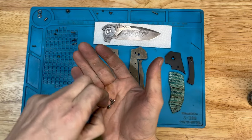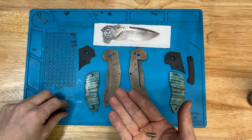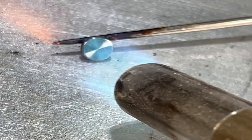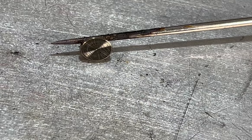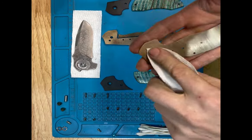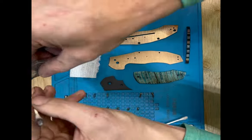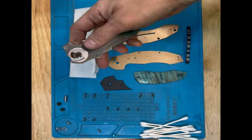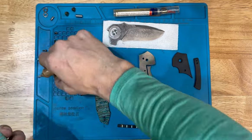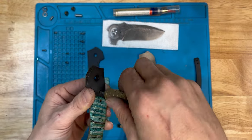I almost forgot — I still had to heat-color these screws, the little hardware holding everything together. This will help them match the color of the liners and give everything a cohesive look. This is a perfect example of real-life knife making — you keep thinking you're done, but then you remember these tiny little details, and a lot goes into all of them to make everything look good. We got those all colored, got the pivot barrel nice and polished, and we're just cleaning off each separate piece as we get ready to put it together into the final knife. A lot goes into this last little bit — it's nerve-wracking but also exciting to see the finished product and how it works.